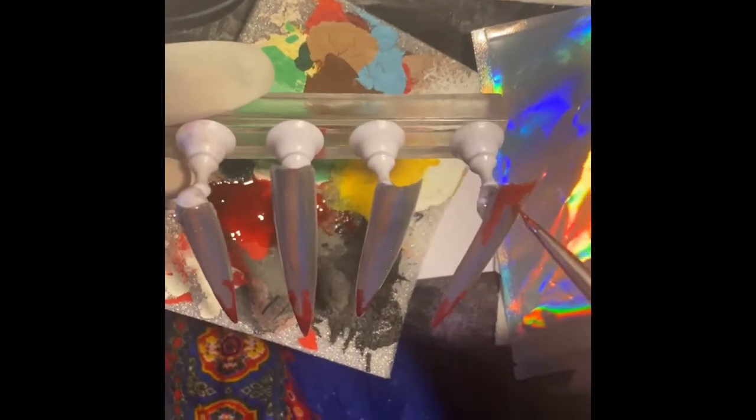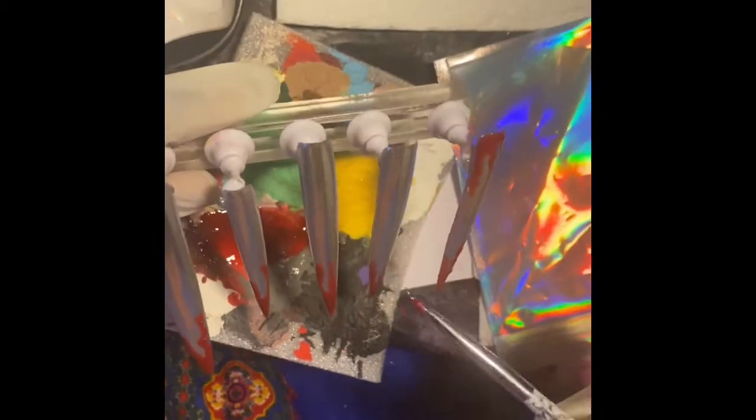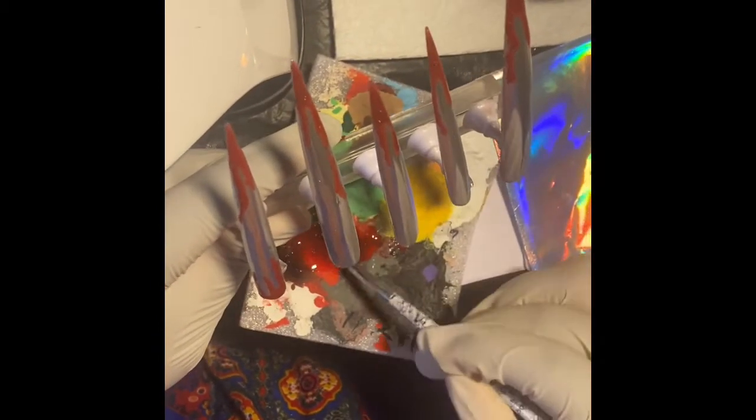To achieve this look, I use red gel polish mixed with a little base coat, and it gave me the perfect shiny blood dripping nails. I also apply a top coat on the red dripping so it can have the shiny effect.